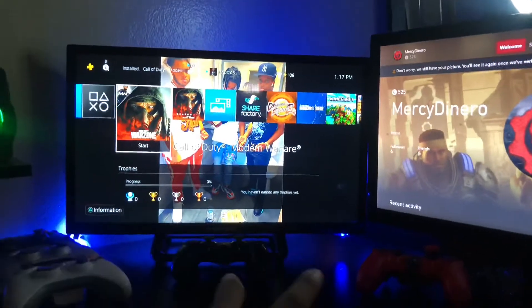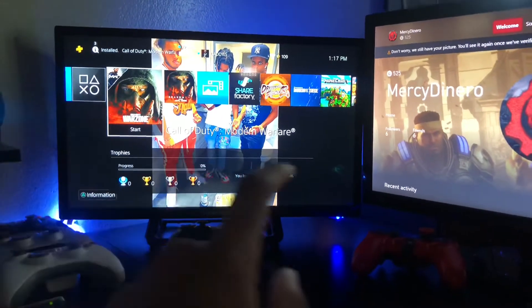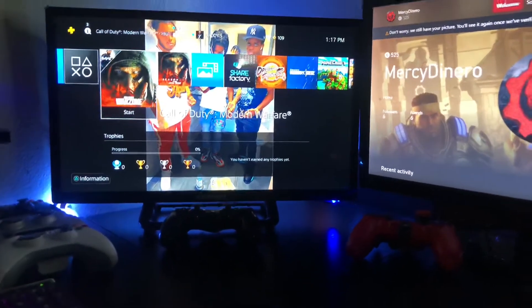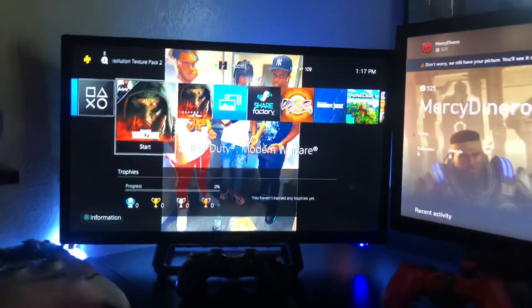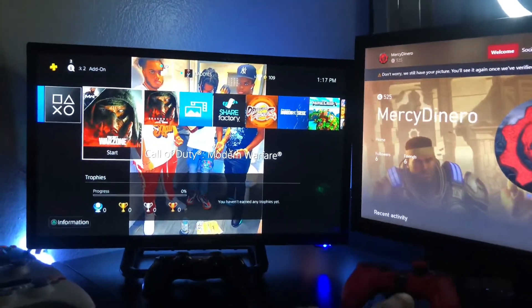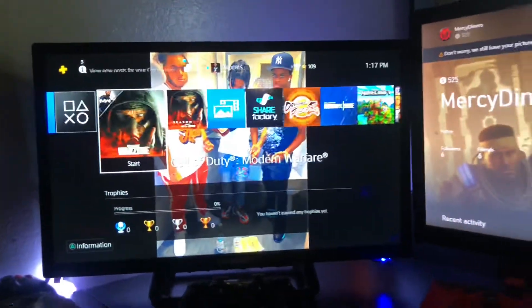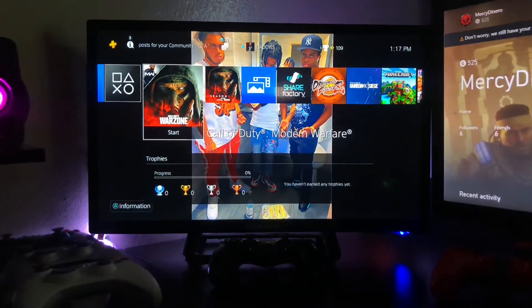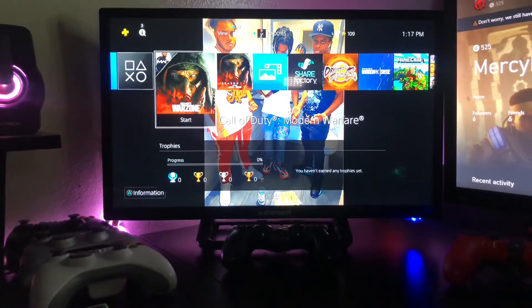As you guys can see, I have two monitors. I'm now sitting in my gaming chair. Here is the PS4 setup on this one, and right here is the Xbox One setup — the Xbox One S, whatever. They make too many consoles. Now this monitor right here, y'all probably already familiar with it — this is the Element. This one goes for $100 at Walmart. If you want to go a little bit cheaper, you can get a Spectre for $65 to $85.